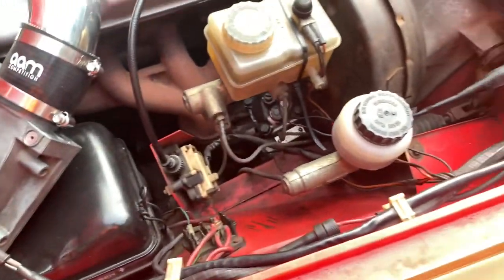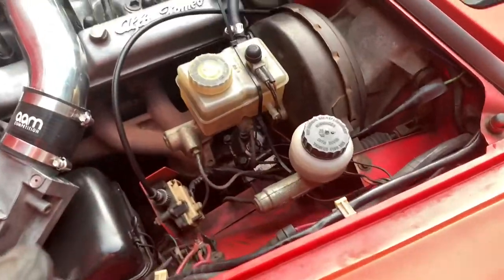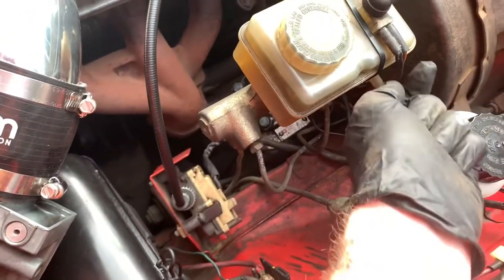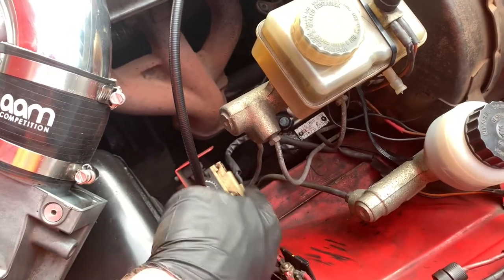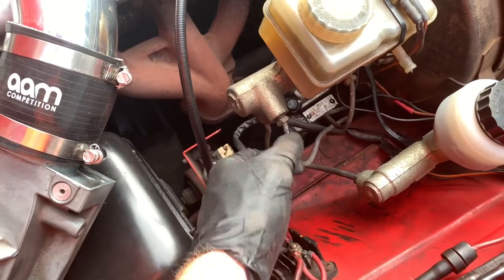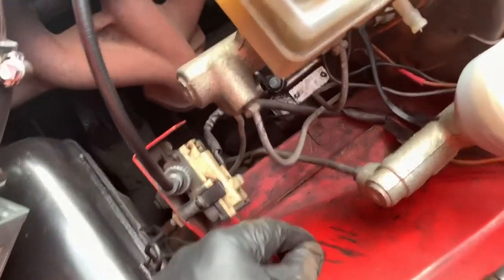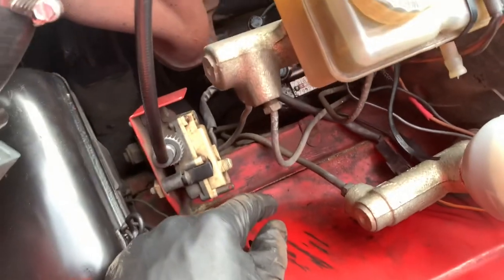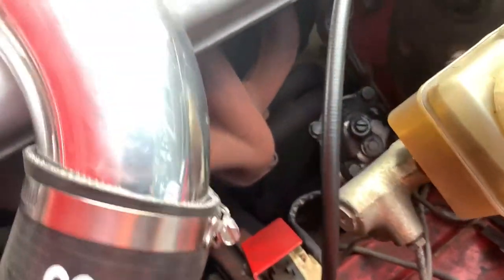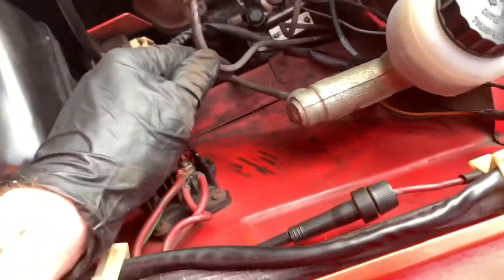I'd like to begin by thanking the zip tie that held my brakes together that day — it's still on in this video. Brake fluid is very corrosive, so I wanted to cover the whole area in cloth before any more could get on my paint. I then started pulling components off. Now that's all correct, but before you remove your old components you want to make sure that your new ones work.